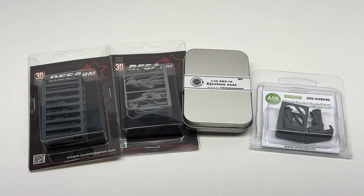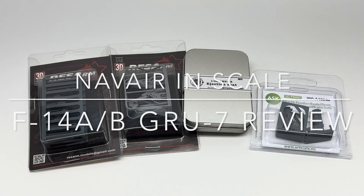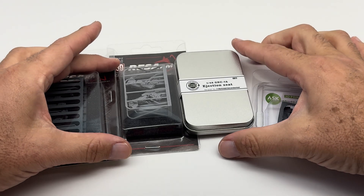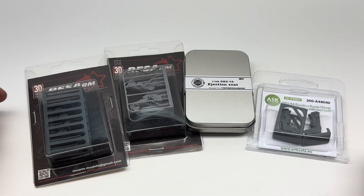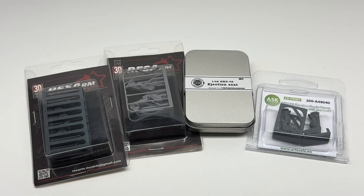Good morning friends, welcome to a beautiful Sunday morning. Before we get to watching football, I wanted to go over one of my favorite things: the GRU7 ejection seats for the Tamiya Tomcat, or really any Tomcat, but for 1/48 scale. We have a couple of things here — mostly some new things and then some older stuff to go with it.